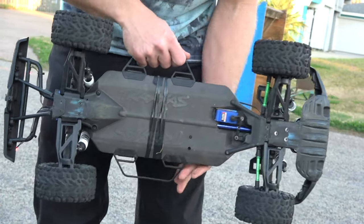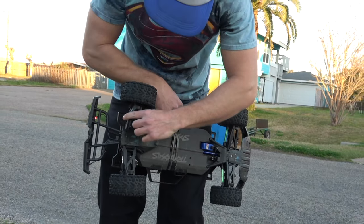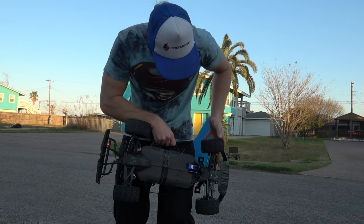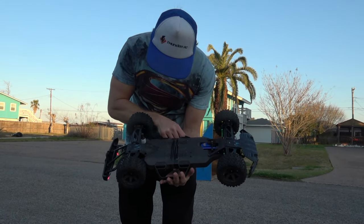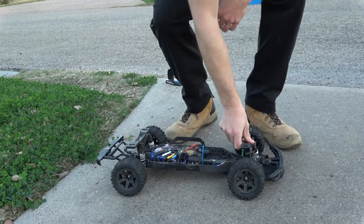But what a solid tank, y'all. This thing really dished out some punishment today. Took a whooping. Didn't break an arm. Didn't break a drive shaft. Didn't break the chassis. Insane, y'all. Who would have thought? Didn't even break a shock. Traxxas is tough.